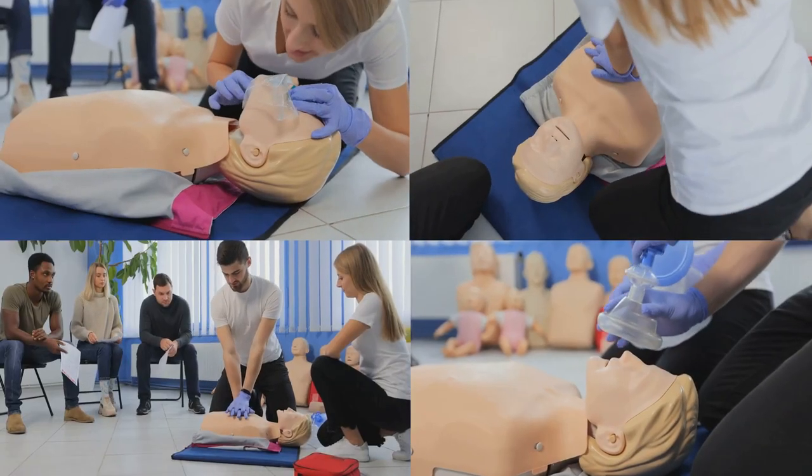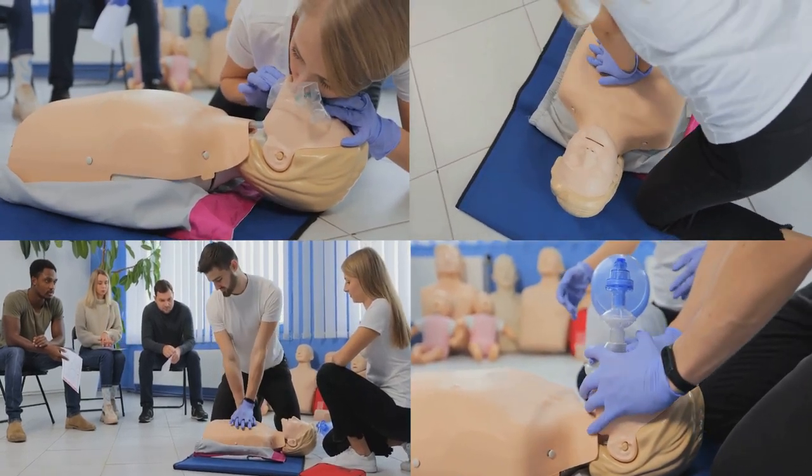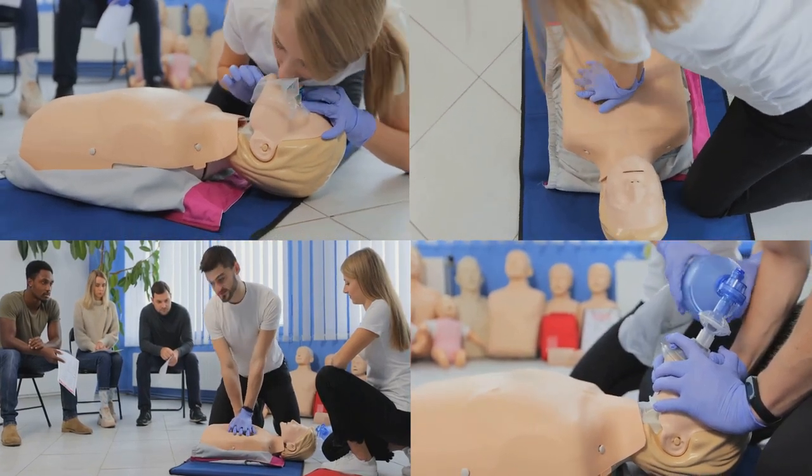If the victim isn't breathing, it's time to deliver rescue breaths. Pinch their nose, seal your mouth with theirs, and give two slow one-second breaths, making sure to note any chest rise.